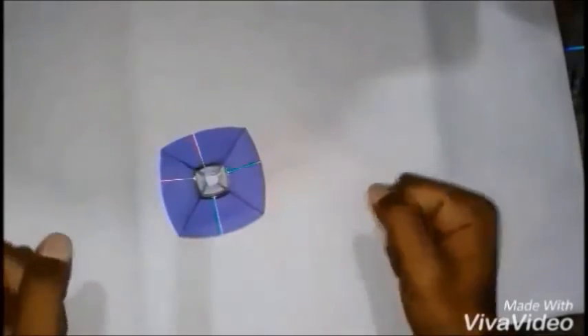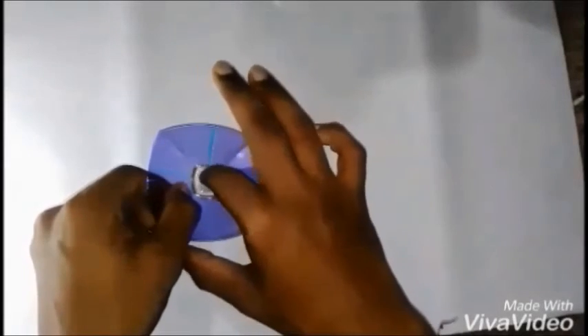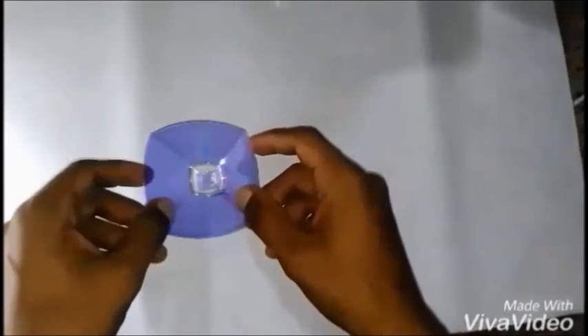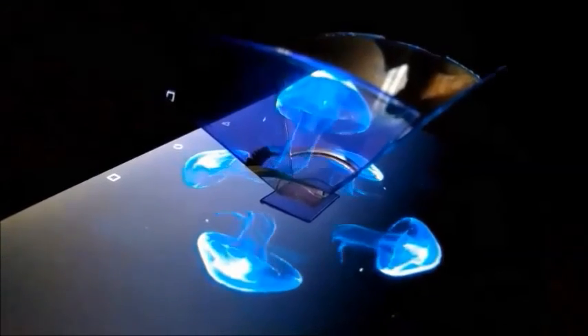To make the projector stand straight on the flat surface, cut a small square piece from the remaining pieces of the CD and stick it onto the front of the projector. Don't forget to write a comment and leave a thumbs up — click subscribe for more home projects.